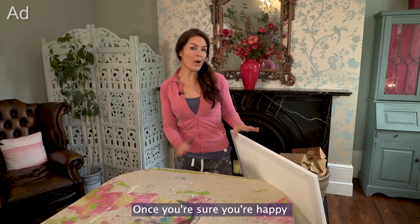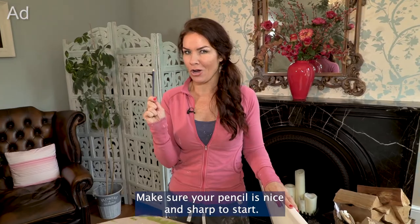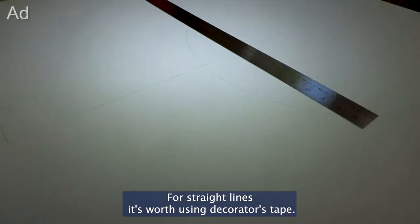Once you're sure you're happy with your prototype you can get drawing on those walls. Make sure your pencil is nice and sharp to start. For straight lines it's worth using decorator's tape.